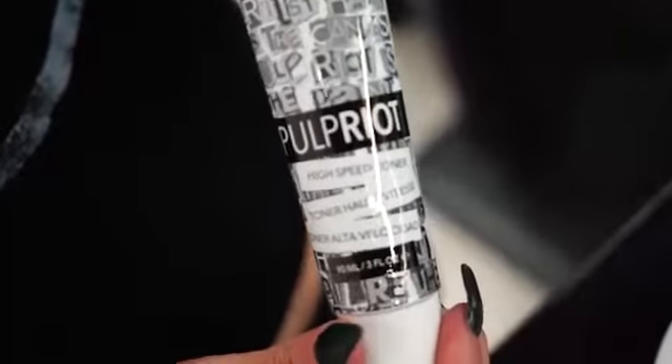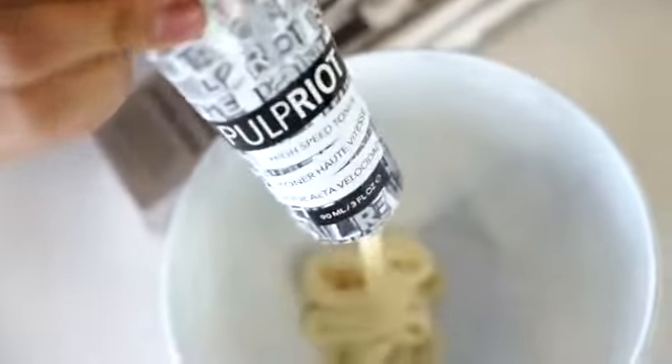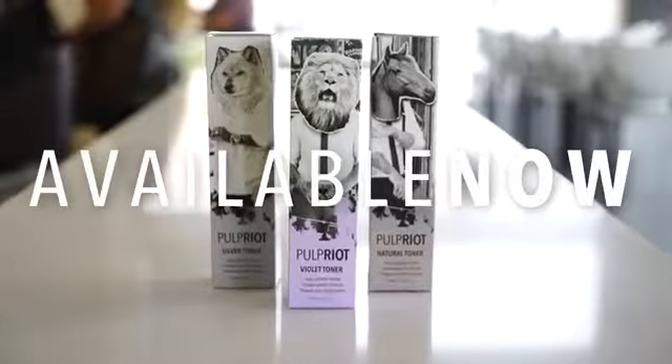Each tube is 3 ounces, so you can get several uses out of one tube. Pulp Bright Toners are available now, so start creating.